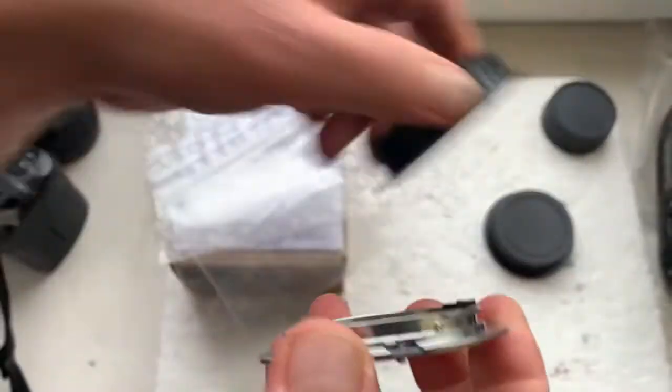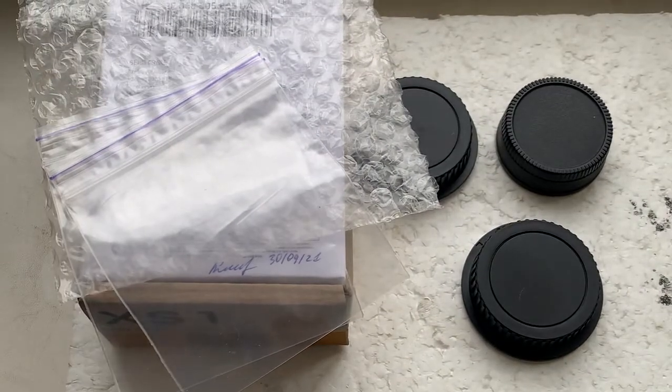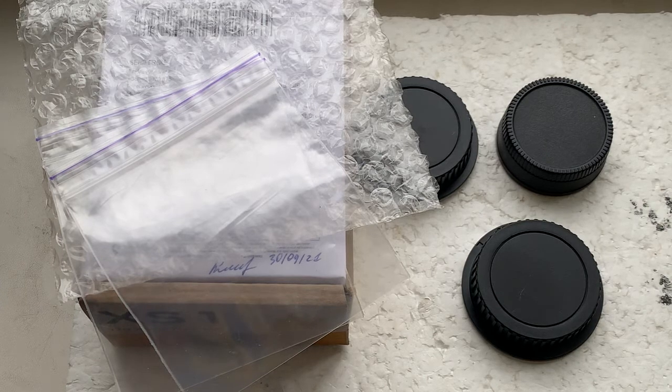Now I'll package all adapters and go to the post office to send your parcel. Thank you for the case and thank you for your attention.